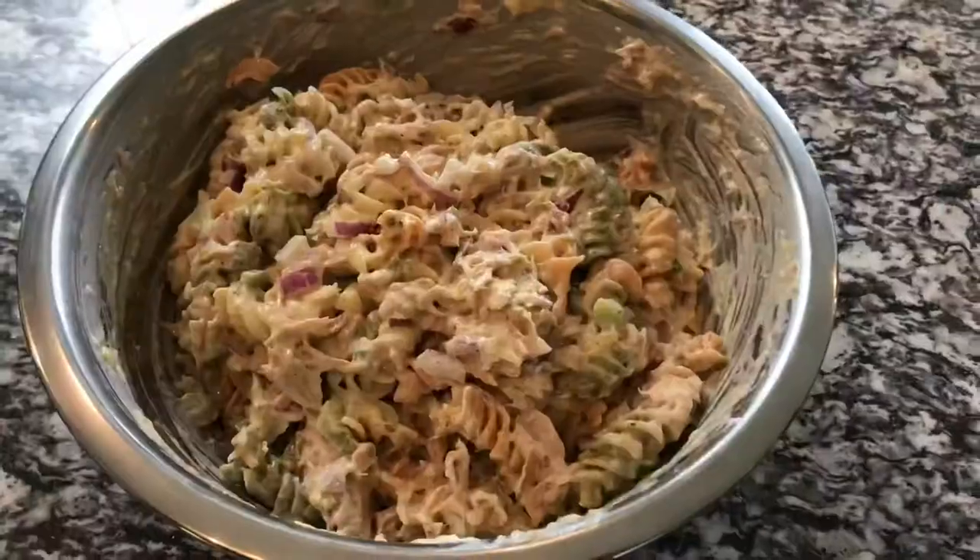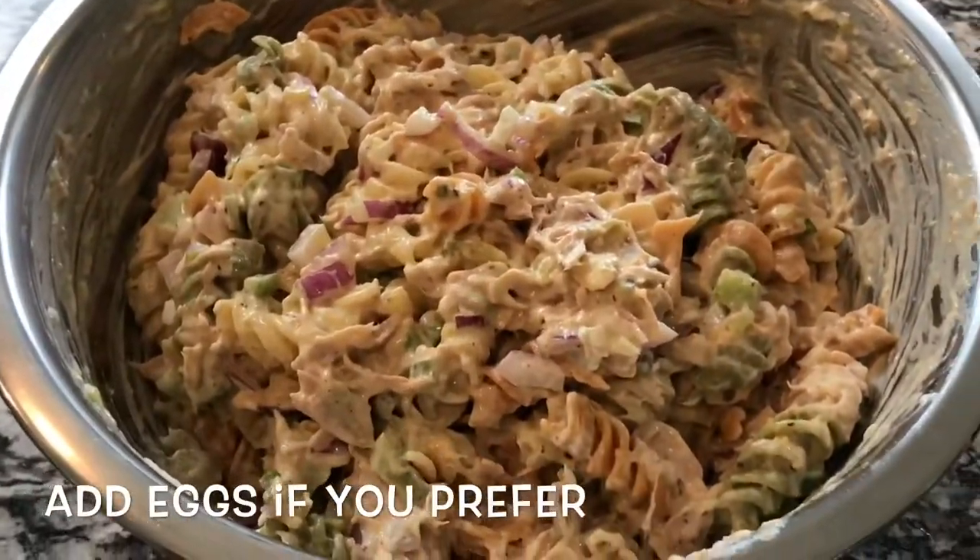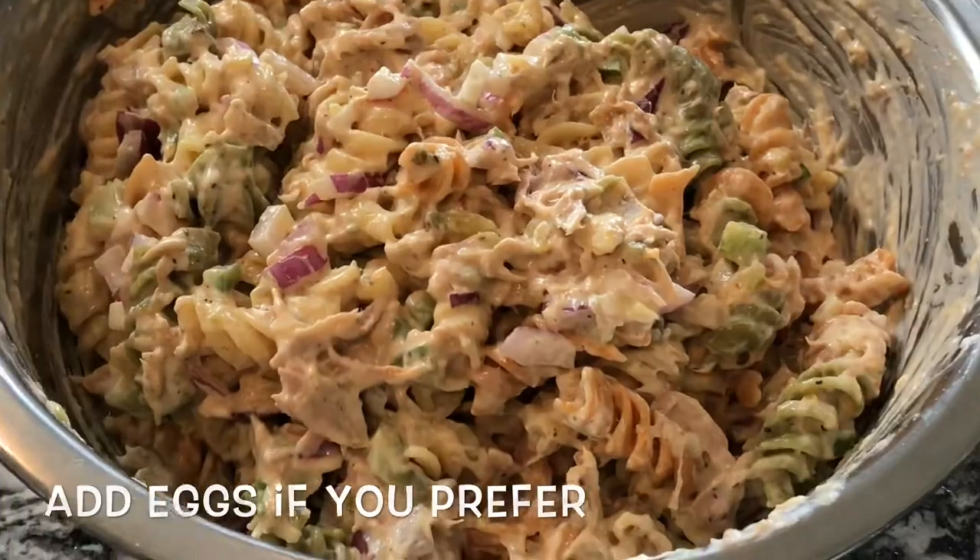Add your tuna, mix this up, and this is what you get. So beautiful, so pretty. Ready to go. Pop it in the refrigerator.